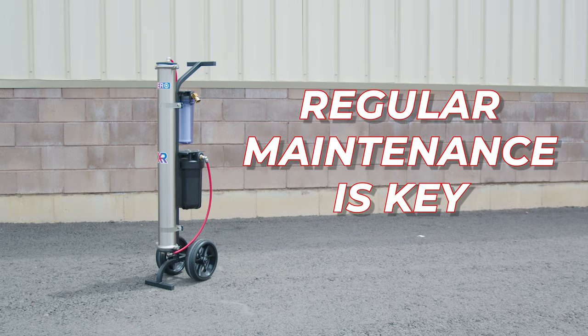Remember, regular maintenance is key to the efficiency of your pure water system. If you have any questions or wish to talk to a pure water expert, head over to windowcleaner.com.